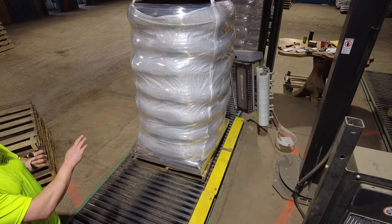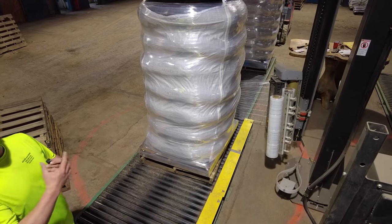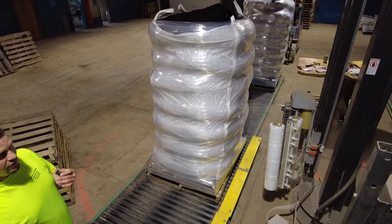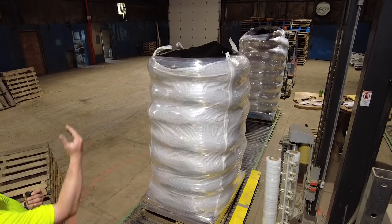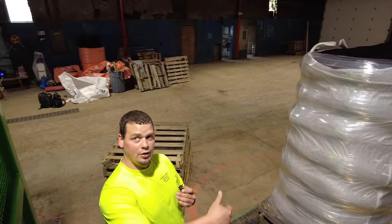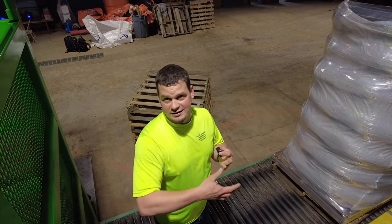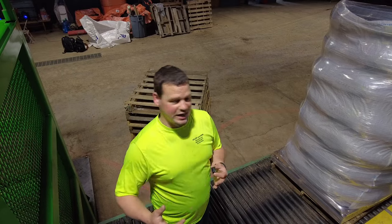If you touch a pallet, it should be able to be handled and moved at least five times — because you're going to have us take it from here, stock it in the yard, then load it on a truck, then unload it, then the customer has to load it onto their truck or send it to someone else and then it's going to be moved again.